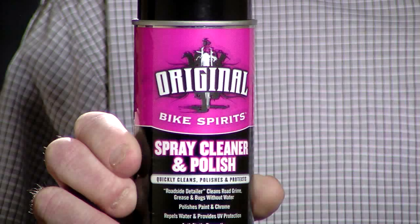Today I want to talk to you about Original Bike Spirits Spray Cleaner Polish. There are several good cleaners on the market, and there are several good polishes, but we put everything into one can here. That's where the comparison ends between everybody else.